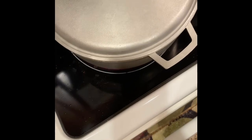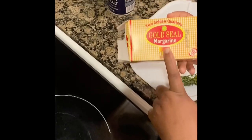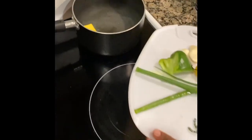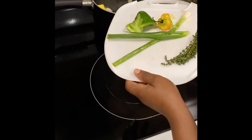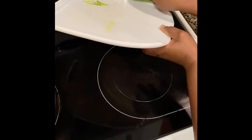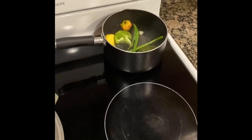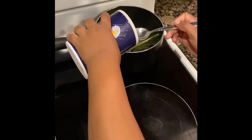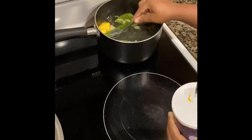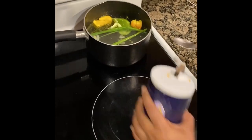Now I'm gonna start on the rice. I have two cups of water and I'm gonna use half a stick of the Golden Seal margarine and add it to the water. I'm gonna add my sweet pepper and my salt — I'll add a small amount, taste it, and then add more if needed. That's the way I learned to cook rice.